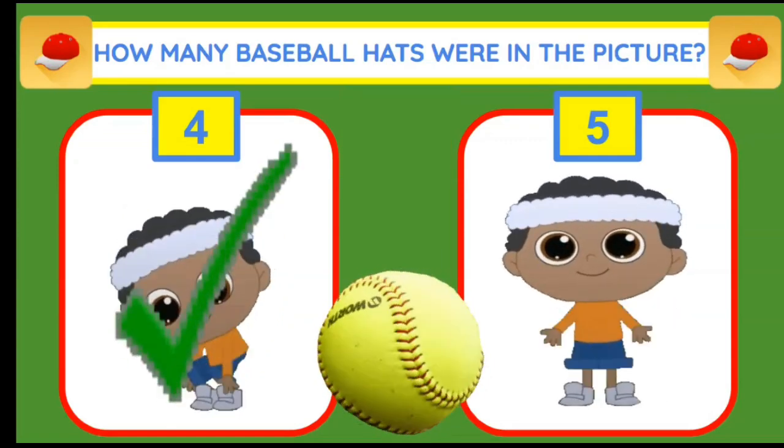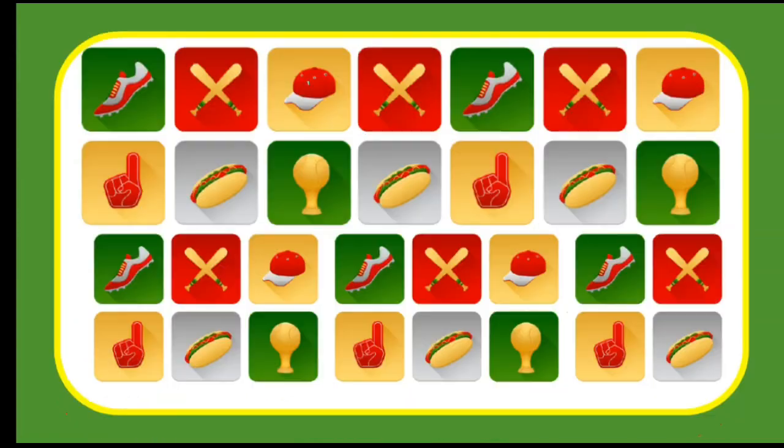There were four baseball hats in the picture. One, two, three, and four.